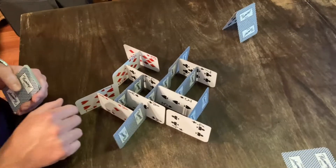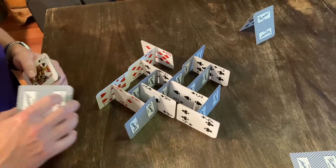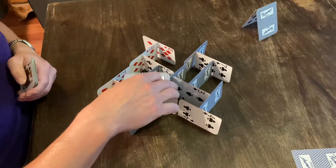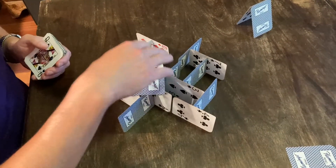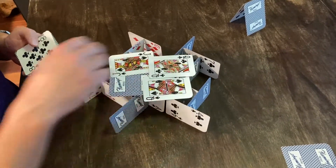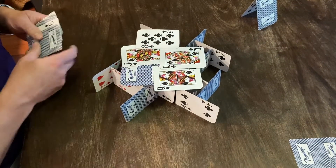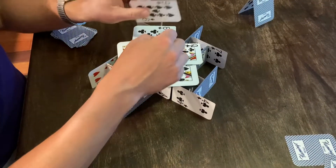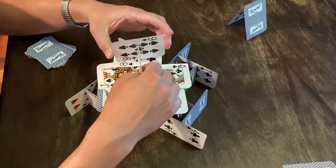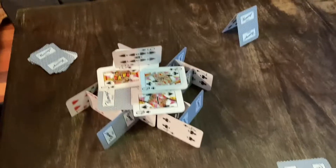We're going to try it again. I'm going to try to build a second story one more time — we're going to see if it works. So one of the challenges is, can you build a two-story card house without knocking the whole thing over? You've got to place your cards along the top and build a nice wide base. Then you try to see, can you stack a set of cards on top of the first set of cards? And there you go — two stories.